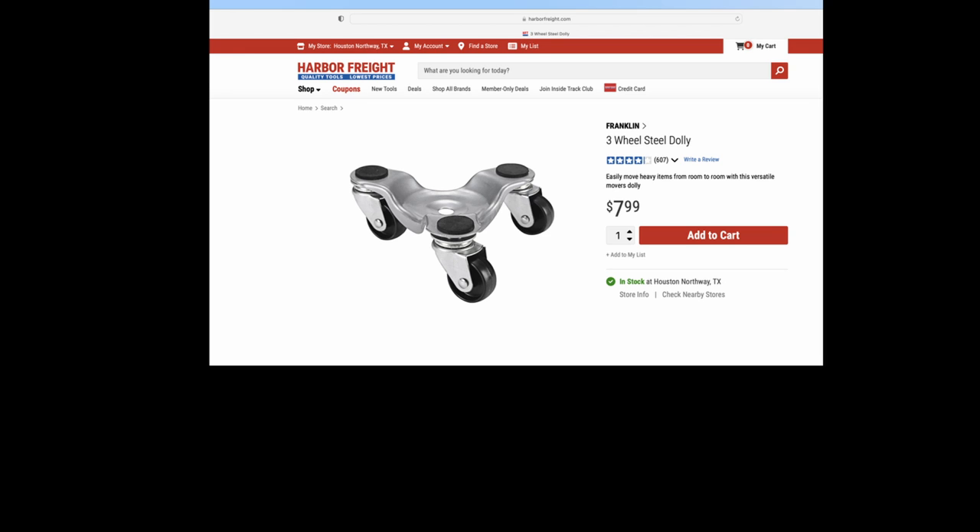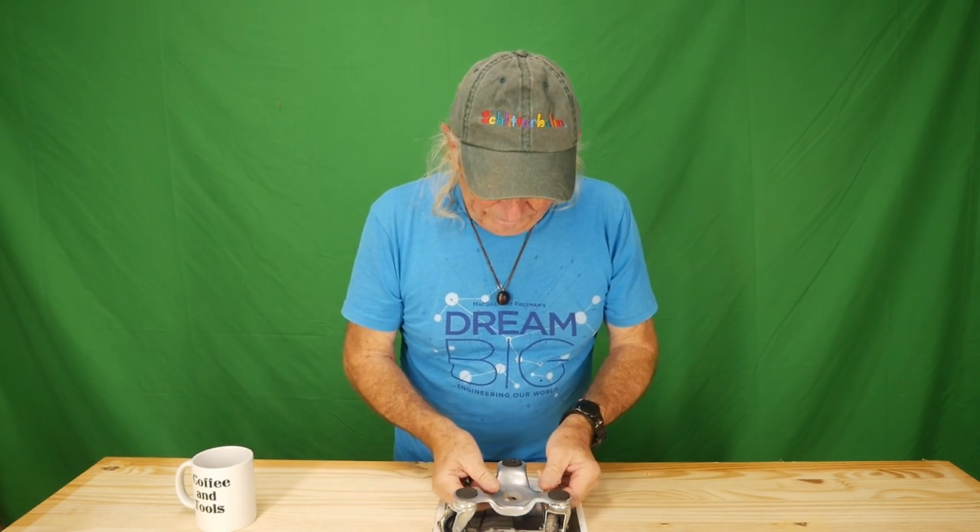I also wanted to show a wheel kit that some people wrote in about — they don't understand the concept, but it's a really good kit that does everything it's supposed to do. The other thing I want to do is show you a wheel kit that, unless you're really desperate, don't buy. I think it's from Harbor Freight. I'm going to bring one up right now and show you what it looks like.